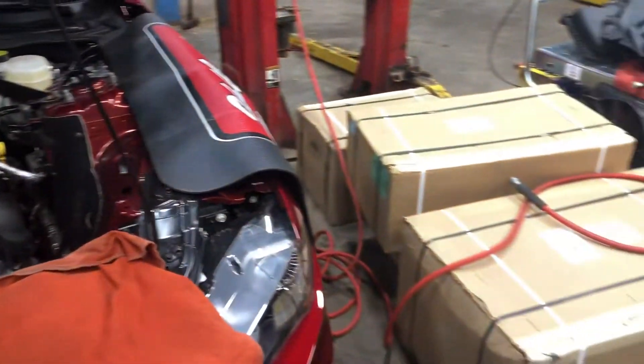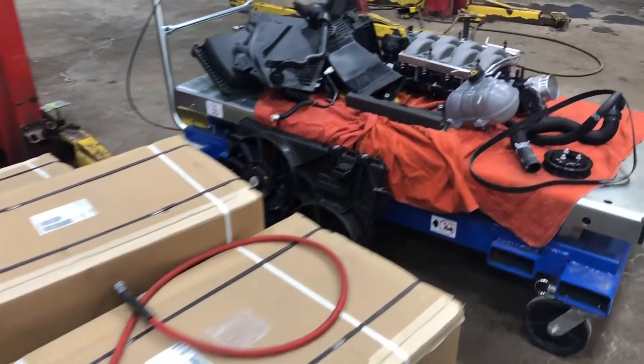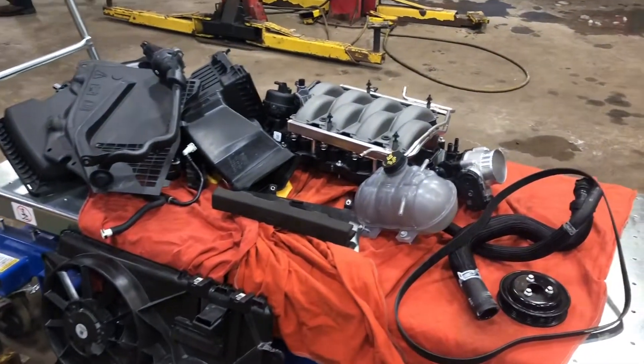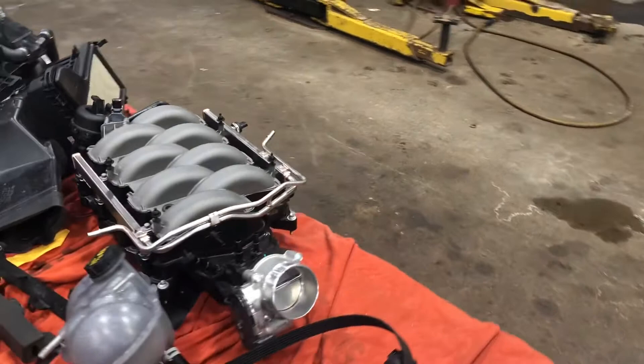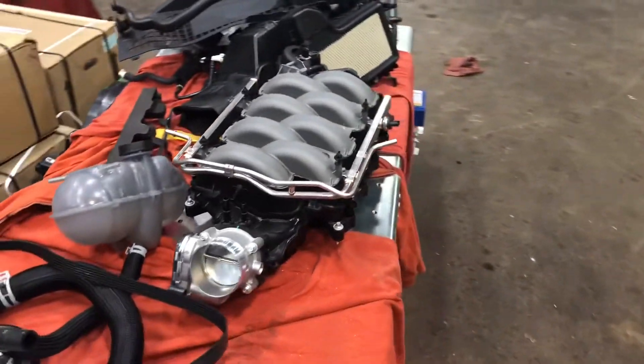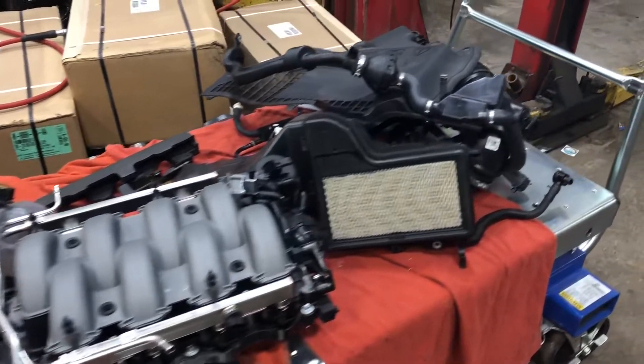Over here you can see some of the boxes they haven't even gotten into yet, but this is everything that's come off the car so far — your stock intake manifold, all that good stuff, and the stock air intake as well, because they do put a different air intake on with the supercharger.